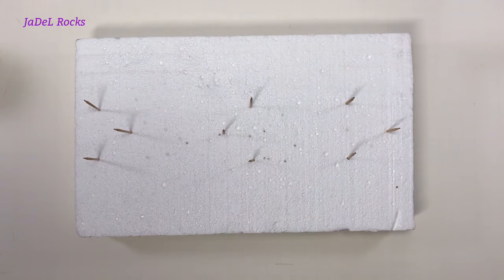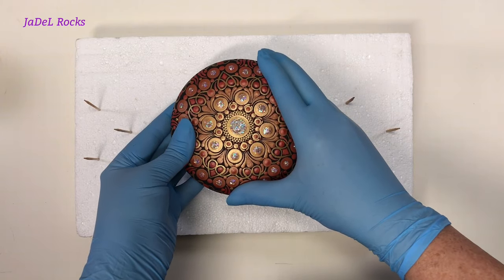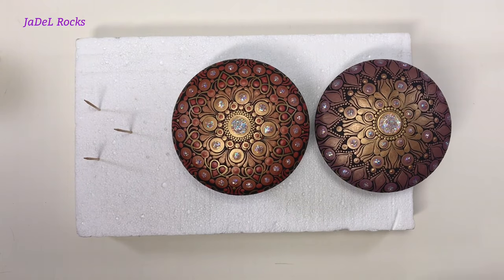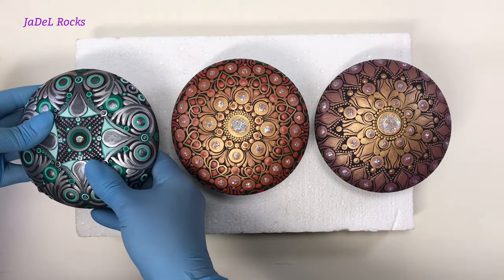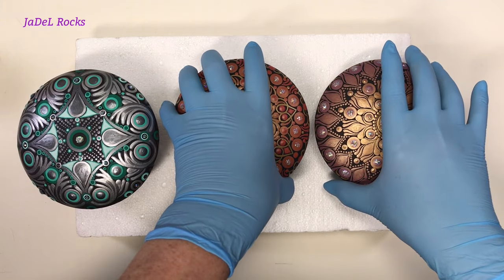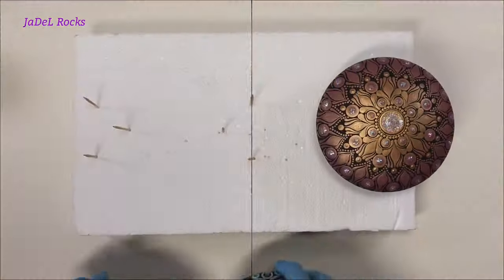Each set of three toothpicks will hold one rock. I pull out the three rocks I want to resin today and make sure they sit on the toothpicks as level as I can get them. If you're not using perfectly flat rocks, the toothpicks will go in and out of the styrofoam so you can adjust — the side you want to show off needs to be as level as possible. ArtResin is a self-leveling resin, so whatever way the rock is leaning, that's the way it's going to run.